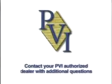If you have additional questions about safety or use of our portable access products, or any other questions about the setup or use of your ramp, contact the PVI dealer nearest you.